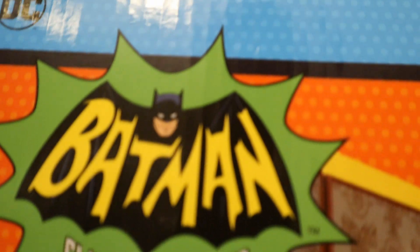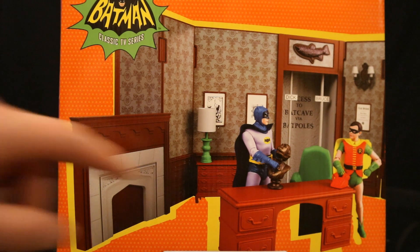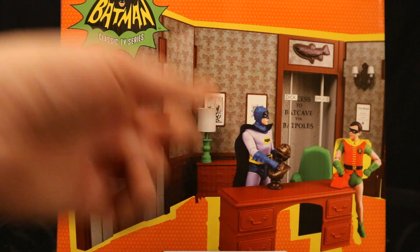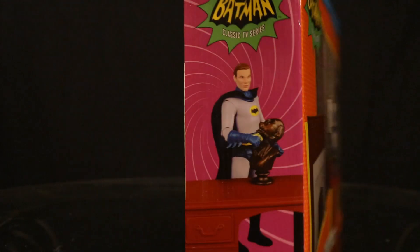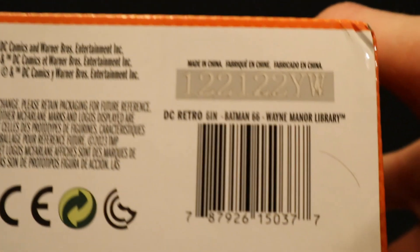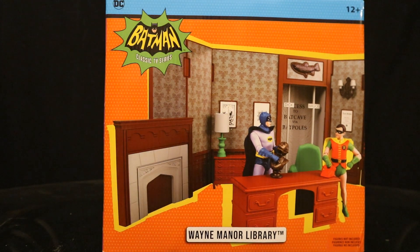As you can see at the top: DC Batman Classic TV Series, age 12+, Wayne Manor Library, figures not included. Here we have the Wayne Manor Library — Batman and Robin, Batman using the signature statue to expose the Batpoles, both with their names attached. We have a fireplace, lamp, a couple tables. Looks like some good detail. I can do a lot with this diorama. One side shows unmasked Batman with a statue, the other side wraps around to the front. On the back you can see the diorama, different action features, and at the bottom a bunch of credits and a barcode. I've also seen some people finding these at Target, so keep an eye out. Pretty cool set.